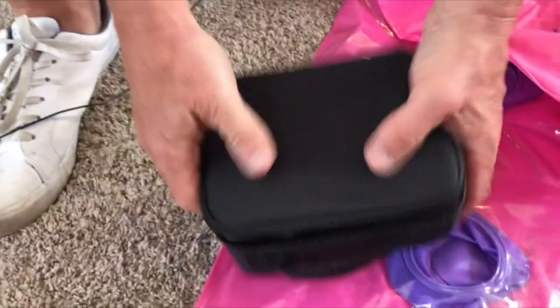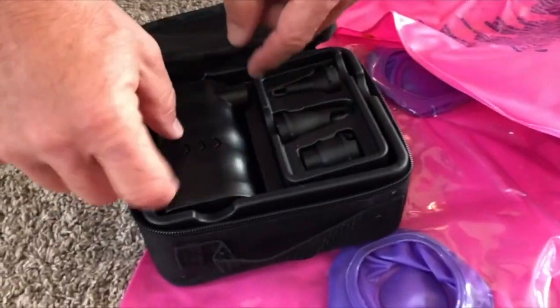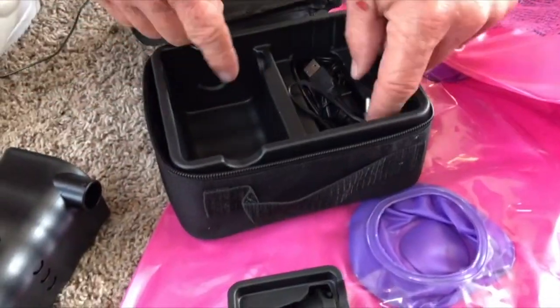What's nice about this one is it does come with a little carry case, so you can see that. It zips right up and it has a handle just like that, as well as it's got some different functions and different things I'm going to demonstrate here in a second.